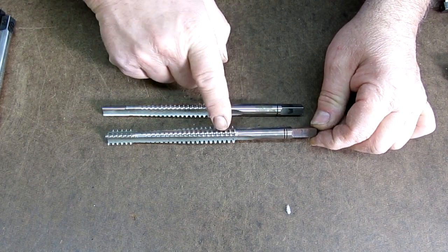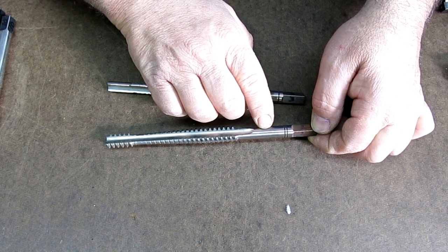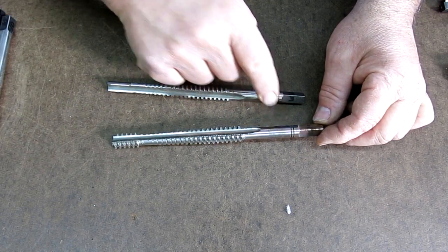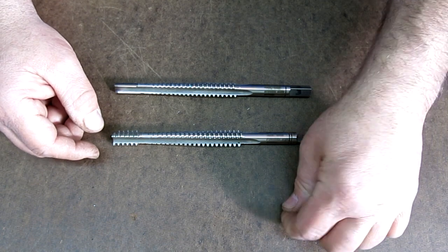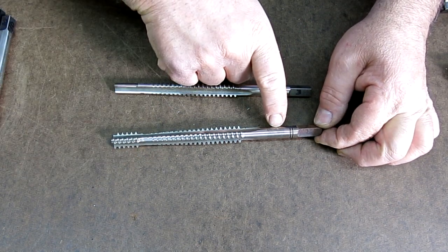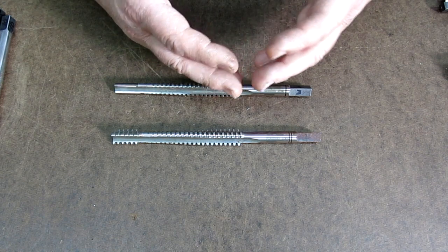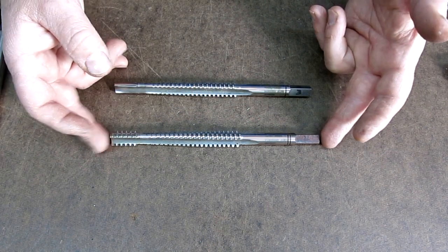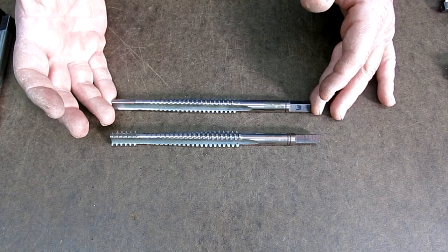What double lead means is if you put a thread gauge on this, the spacing between the threads will look like 6 threads per inch, but with a double lead it behaves like 3 threads per inch. It's actually two threads that are 180 degrees apart from one another — sometimes called two-start threads. So for the same thread depth as a 6 thread-per-inch, you get a lead of 3 threads per inch. If you just cut a 3 TPI thread, the thread would be much larger and deeper, which sometimes you can't tolerate — for example on a small component like a lathe lead screw nut. Let me get a new battery in this camera and we'll keep going.